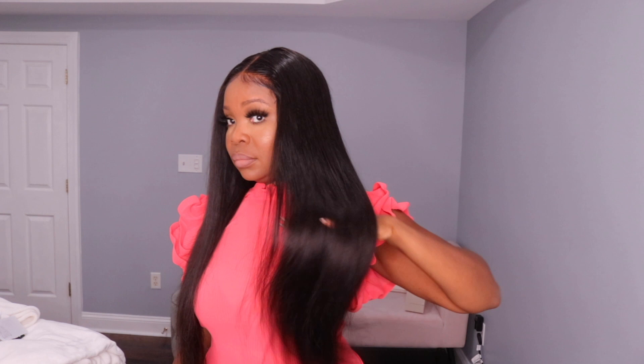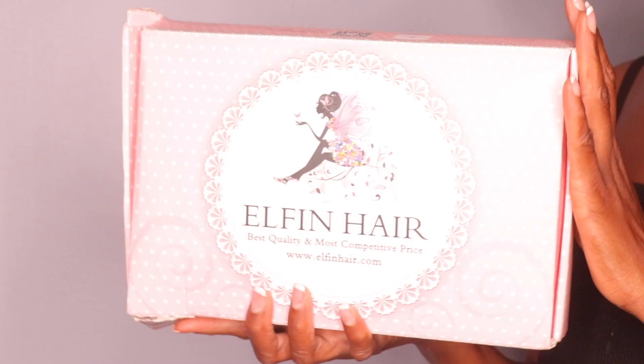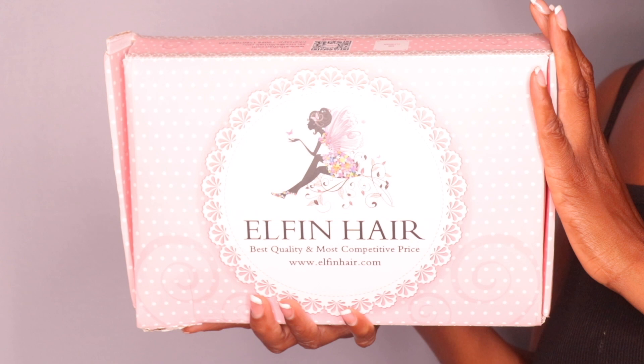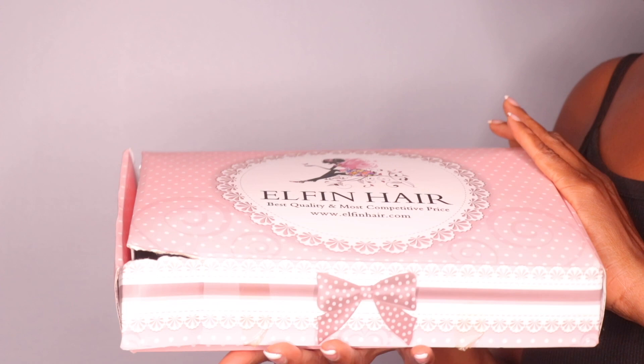Hey guys, I'm here with a hair video. I haven't done a wig video on myself in so long — don't judge me, it's been a busy year. But let's get into this hair. I've been wanting a long wig that's sleek and straight for so long. Look at how gorgeous this hair is! This hair is from Elfin Hair — if I'm saying the name wrong, the name will be listed in the description box.